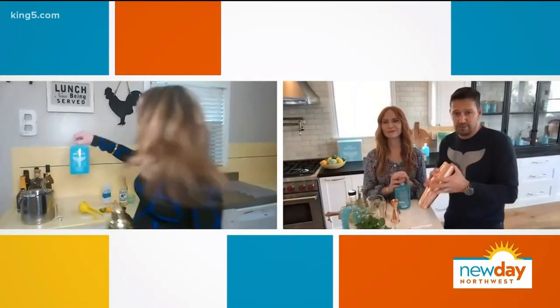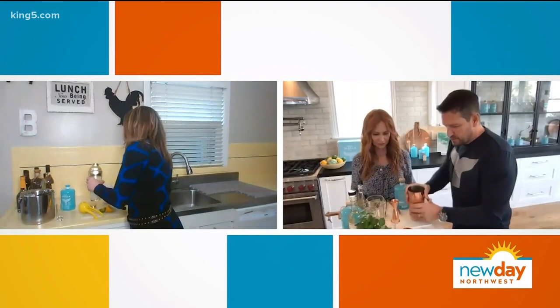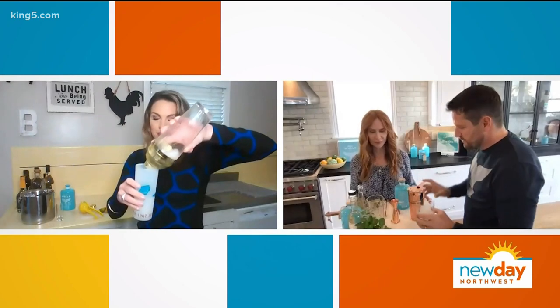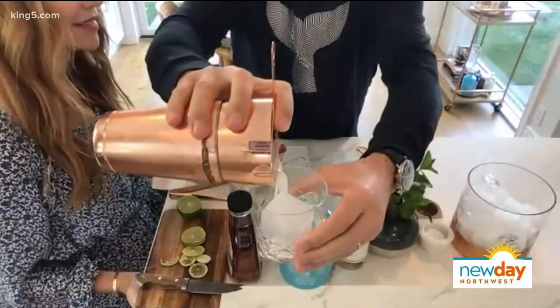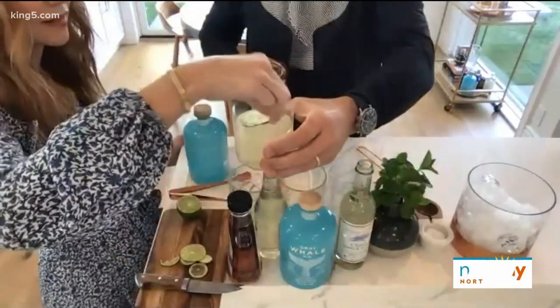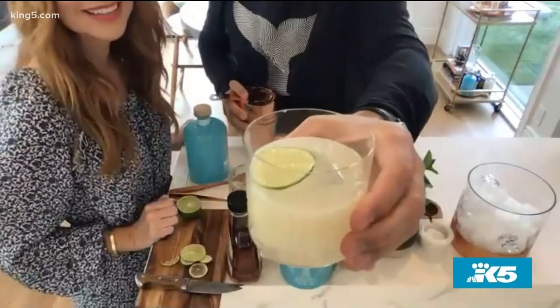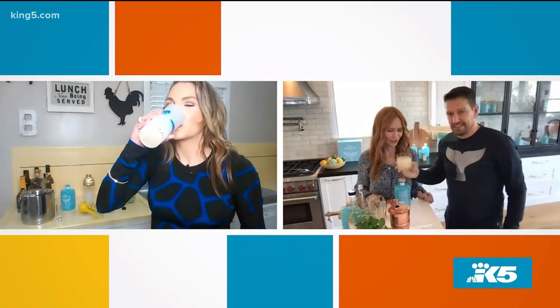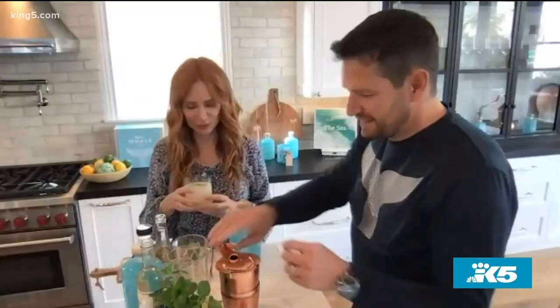I'm going to shake while we do that. And then all we're going to do is strain this into a beautiful rocks glass, which should look something like this. I put mine in my Seattle World's Fair glass so you can't see mine — it's frosted. Oh my gosh, it smells so good. Cheers to you! Cheers! Bottoms up. That is so good. That does taste like summer in a cup.